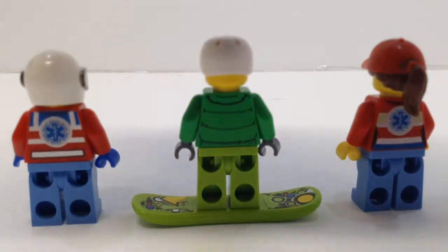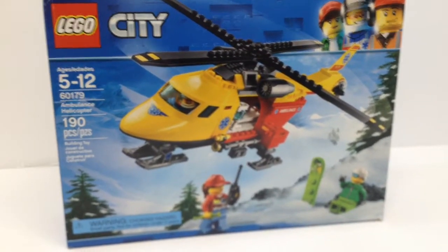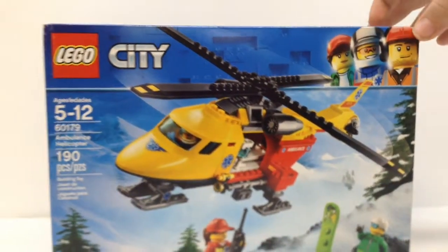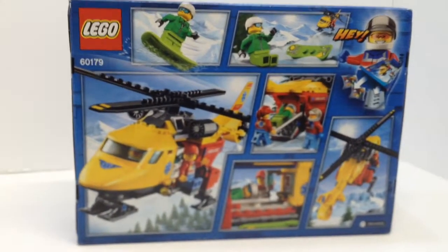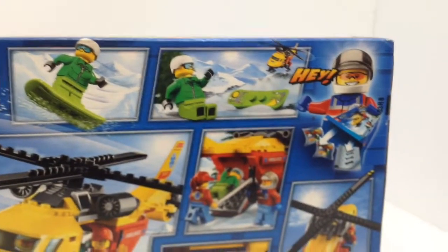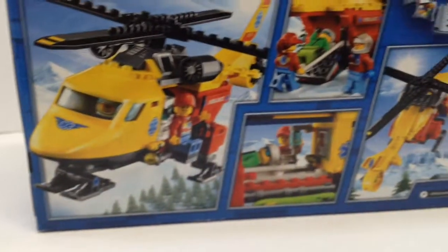Looking at this overall, I would say it's a pretty good, okay set. It's not the best but it's good. The back looks good as well. The set comes with two bags when you open it, and this has been a set review.